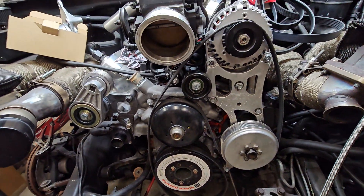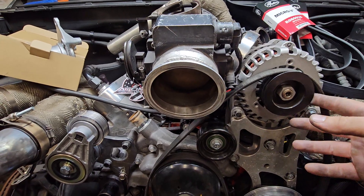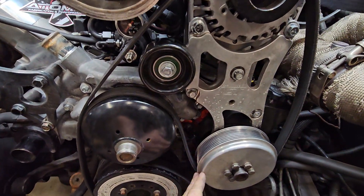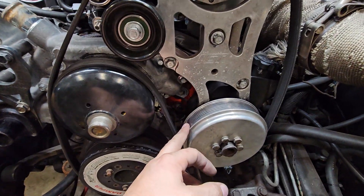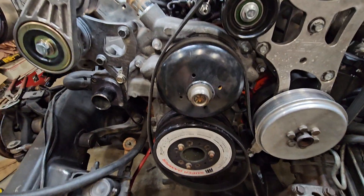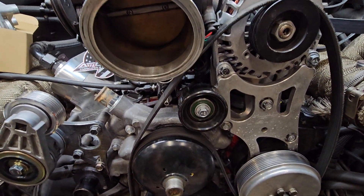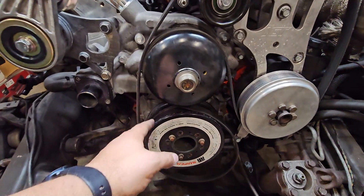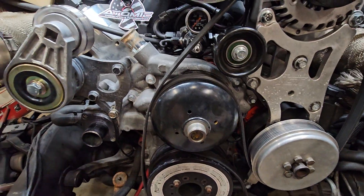My setup is a big-case alternator with a bigger pulley for a higher RPM setup. It's an ICT Billet accessory bracket. This is actually an eight-rib Innovators West power steering pulley, which is stock size, with an ATI crank pulley and the factory water pump. This is the pulley that comes with the ICT Billet bracket. This will be similar for an overdrive or underdrive crank pulley, but I just have the standard one on here.